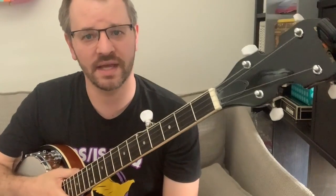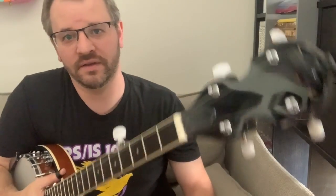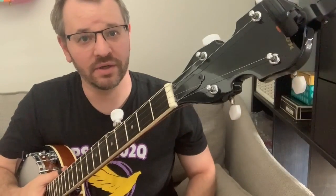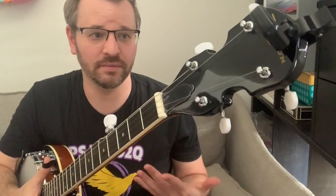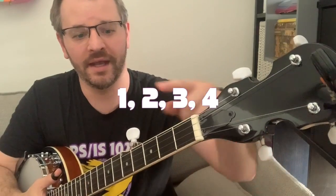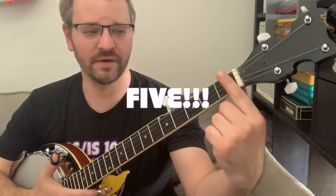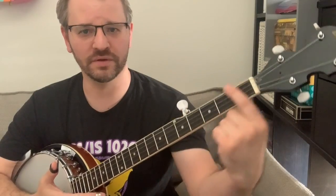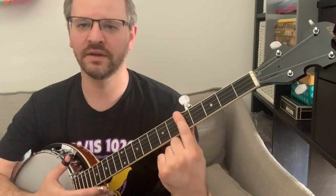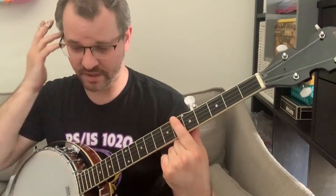Another big difference is how many strings it has. The ukulele has four strings, the guitar has six strings, and the banjo — the most common form — sits right in between with five strings. It's a little confusing because on frets one through four there's only four strings, but once we get to fret five, the fifth string adds on up there. A little strange!